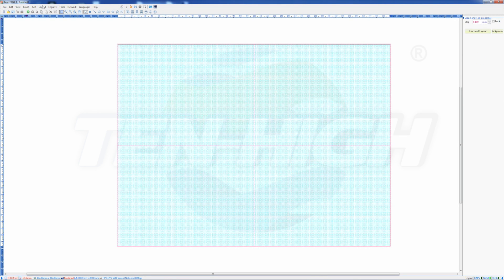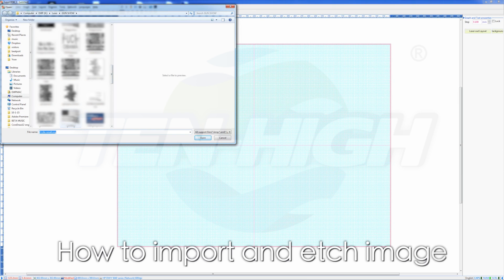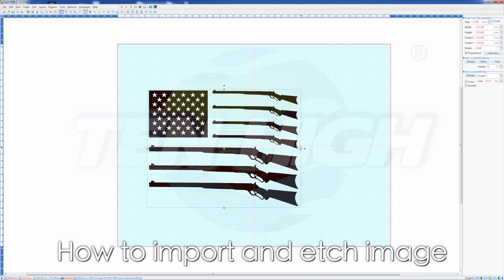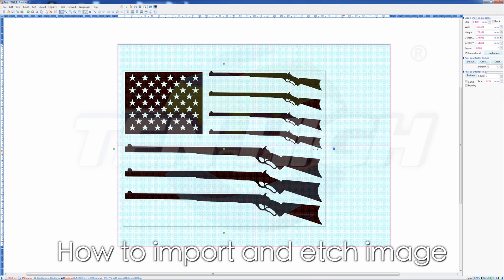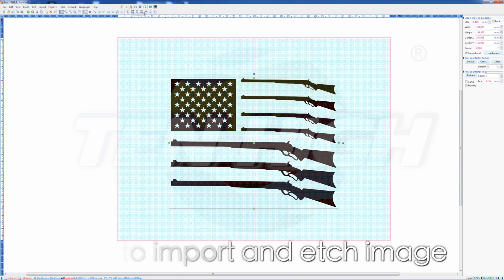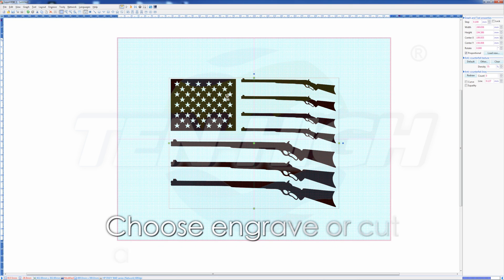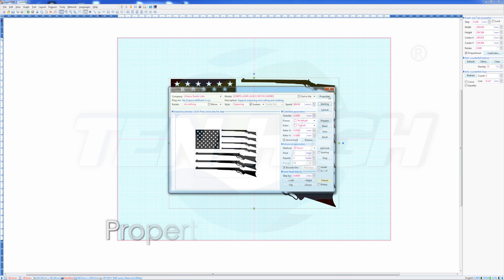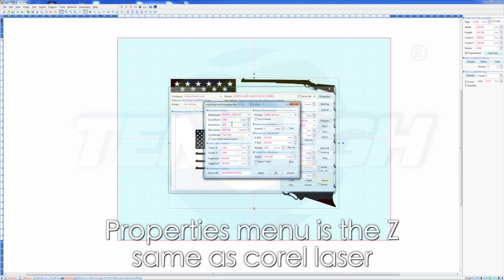I'll also show you how to engrave something. Let's import an image — click the image, drag it to where you want it. Now I can cut or engrave this on whatever I like. Doing the same thing, you go up to the toolbar, click on engraving, and you can switch between engraving or cutting. You can select your speed, origin, repeat, and resolution here as well. This is the same as the Corel Laser plugin.